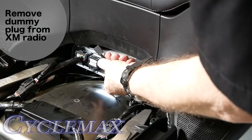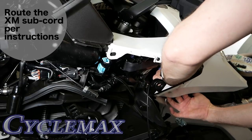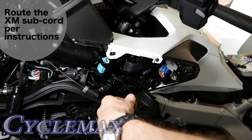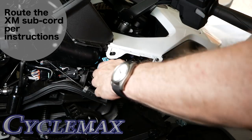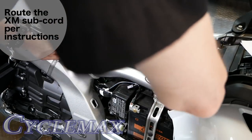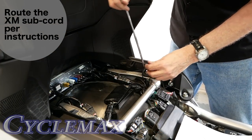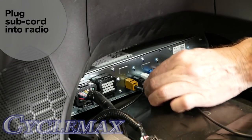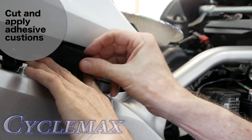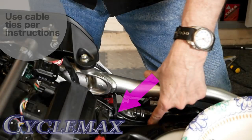Locate the dummy plug for the XM radio and remove it. Route the XM radio subcord provided in the kit as shown and per the instructions — it will run along the left side of the gas tank. You can also connect the subcord to the main cord. Route the subcord along the frame and underneath any frame rails to the radio area. Use a hemostat to help pull the wire through tight places if necessary, then connect it to the radio. Cut the cushion provided into three sections and apply it to the side of the gas tank to hold the subcord wire in place. Use the provided cable ties to secure the cable along the route.